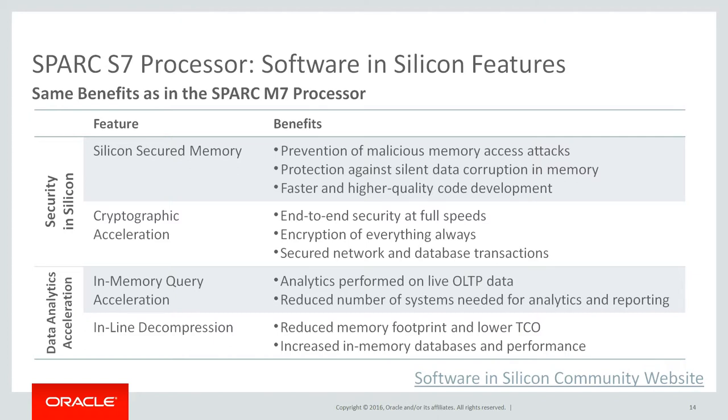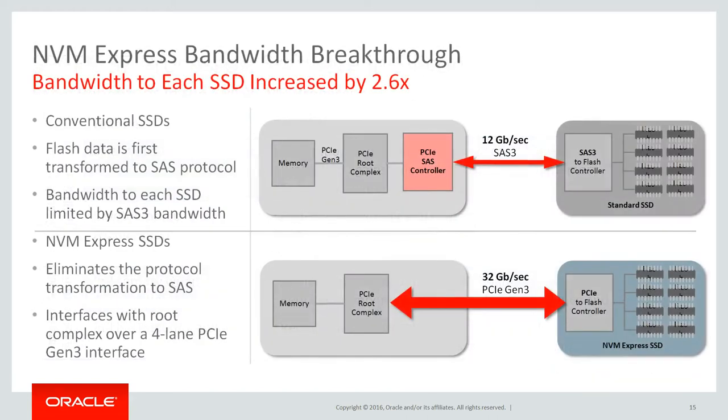DACs can be used automatically with Oracle Database In-Memory, Java apps, or custom-made software by leveraging the DACs APIs. The software in silicon technology is open and can be leveraged by custom-made applications. Please refer to the software in silicon community website for additional info on how to integrate this technology in your applications. NVM Express, or NVMe, bandwidth breakthrough. The Spark S7, T7, or M7 servers have new NVMe flash storage options available. NVMe technology offers 2.6 times bandwidth increase over SAS based solid state drives. With NVMe options, the protocol transformation to SAS is eliminated, therefore providing a bandwidth breakthrough using NVMe flash storage options.